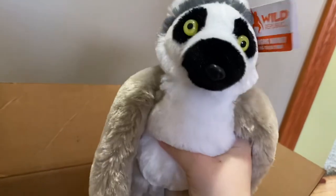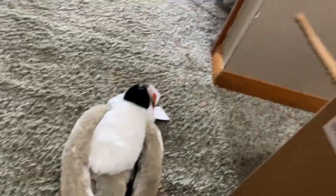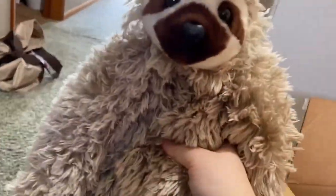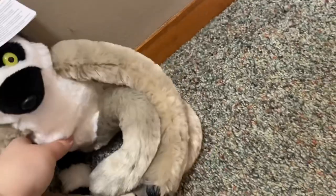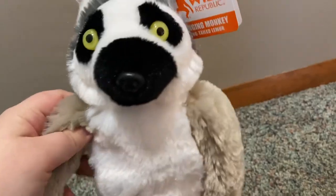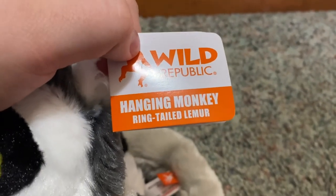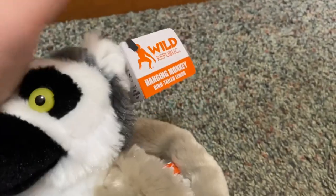Oh, look at the lemur! He's super soft. So I'm first gonna get them out of the package and then I'm gonna review them. There's a sloth too. Okay, let's start with the lemur. The lemur is so adorable — I love his eyes. Here is his Wild Republic hang tag. It says 'Hanging Monkey' but he's a ring tail lemur, not a monkey.